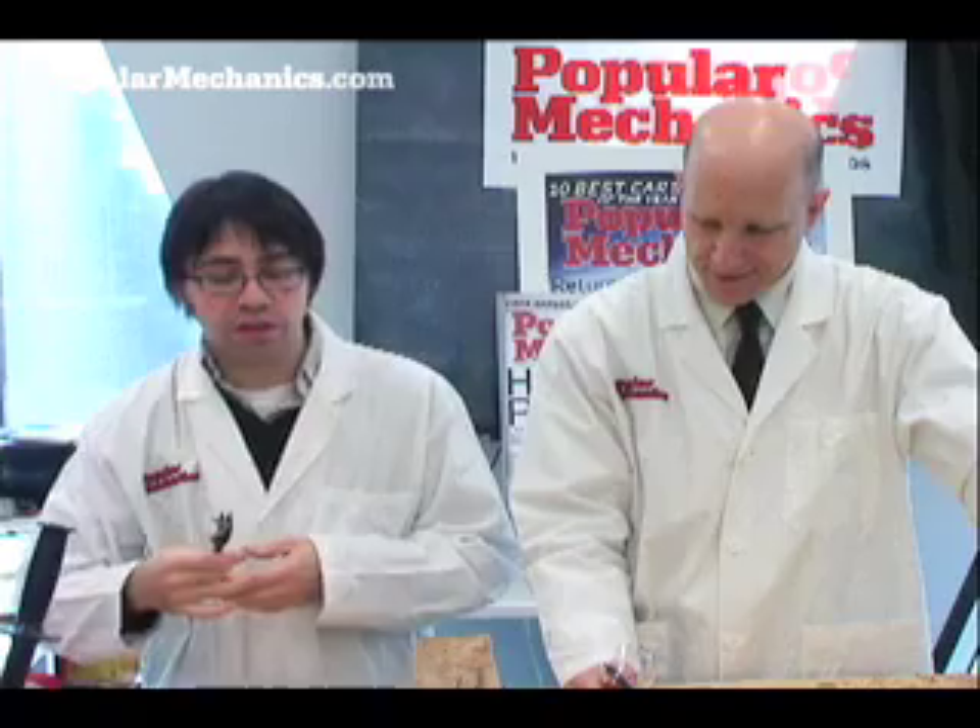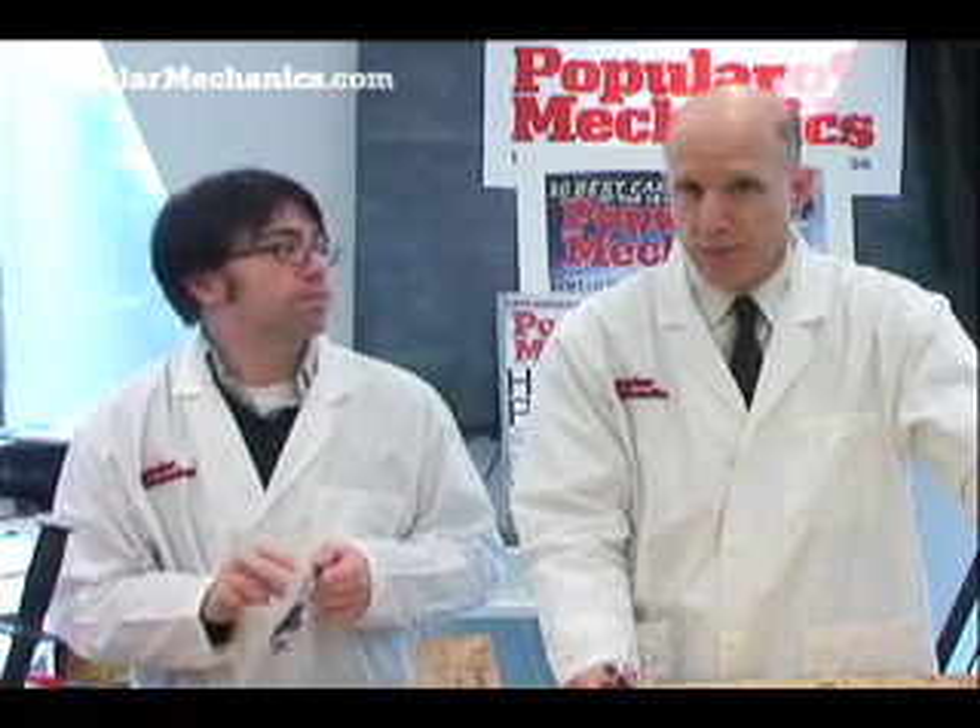So that's it. For Popular Mechanics, I'm Eric Sofci, and I'm Roy Berenson.